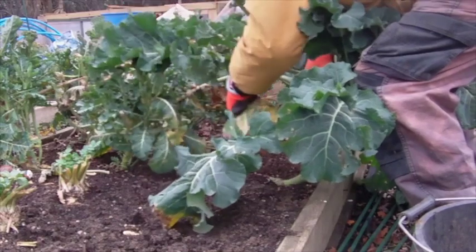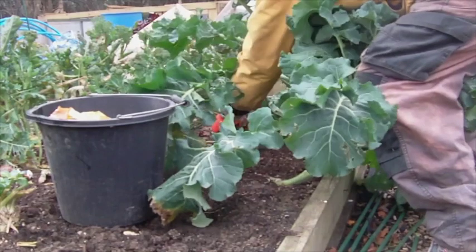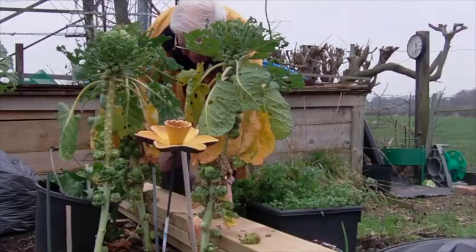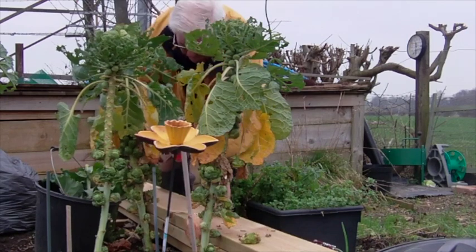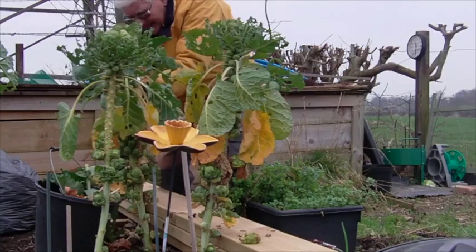It's important to keep the beds clear of old and rotting leaves because that attracts the slugs, so it's a regular job to strip the dead and yellow leaves away. It's not a difficult job, but they're then put into the compost bin.